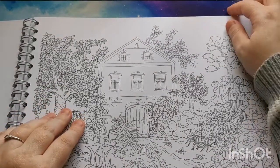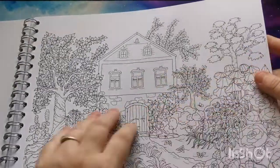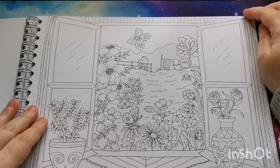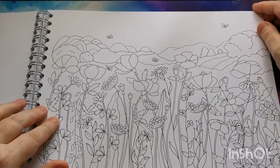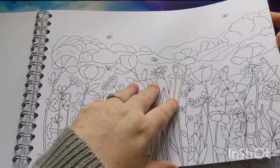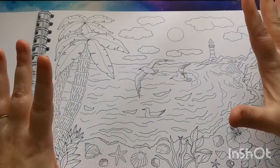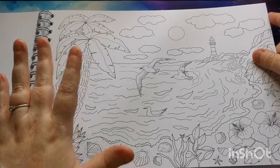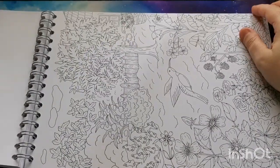I'm not sure how watercolor would work on here but I'd really like to give it a try — I think a painterly feel would look so nice on some of these images. You'll notice that there are some simpler pages amongst this as well, but they're your pages — you can do with them as you please. If you want to add your own details or just color them a straight color, I'm sure whatever you do with them they will look absolutely gorgeous.